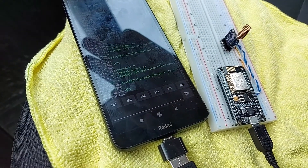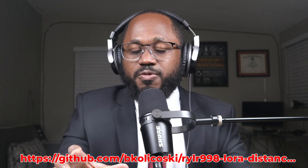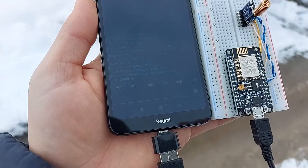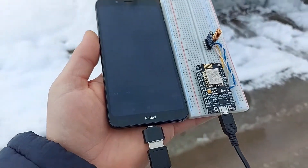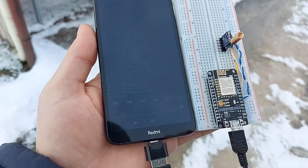Step three: the Arduino code. The NodeMCUs are programmed using Arduino and the code can be found at the repo linked below. In a nutshell, device one is the mobile device and it sends a message to device two. When device two receives the message, it replies back with a message confirming what was received.